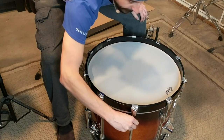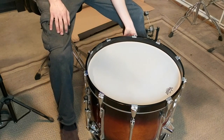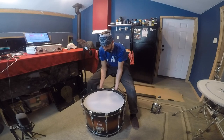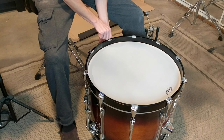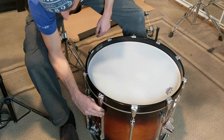Once I get all these finger tight, I gotta say overall this looks pretty slick. I'm very excited to be playing a real kick drum again. It feels funny to just play everything on a practice pad — I miss being behind real drums. This is actually kind of a big milestone for me. I've been over a year on just practice pads now.